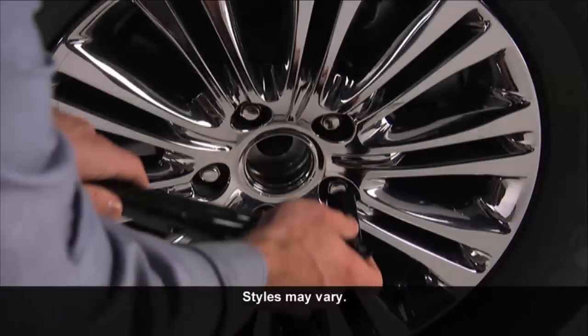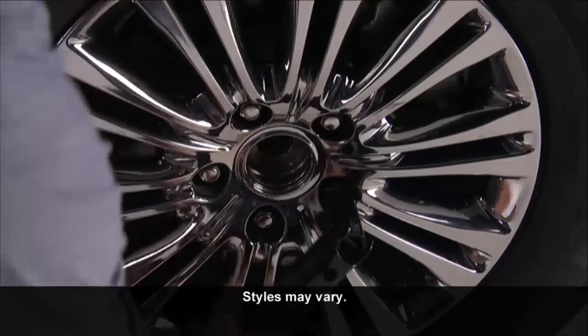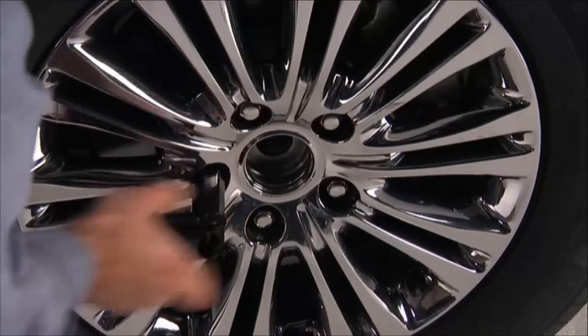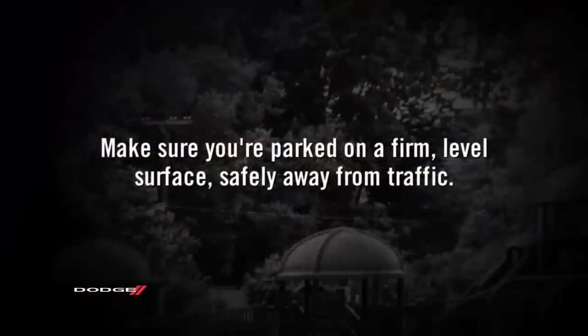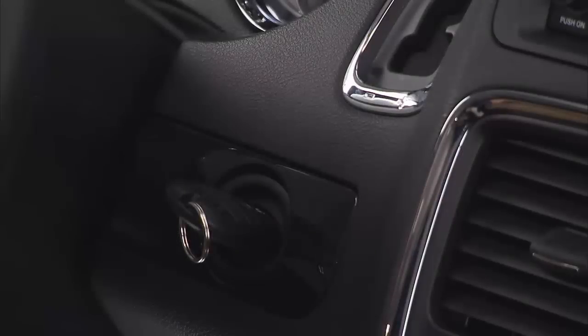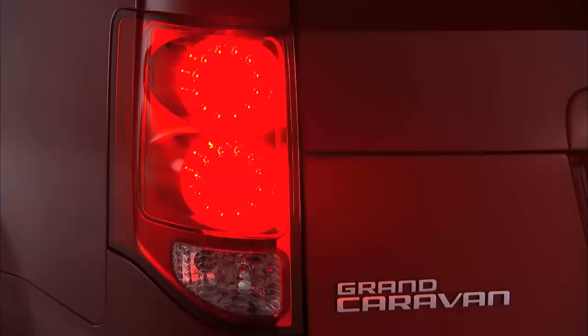Push the retainer through the spare tire to release it from the wheel. Now you're ready to loosen — but do not remove — the wheel lug nuts by turning them to the left one turn while the wheel is still on the ground. Make sure you're parked on a firm, level surface safely away from traffic. Avoid ice or slippery areas. Also make sure the ignition is off, the hazard lights are on, and the parking brake is fully set.